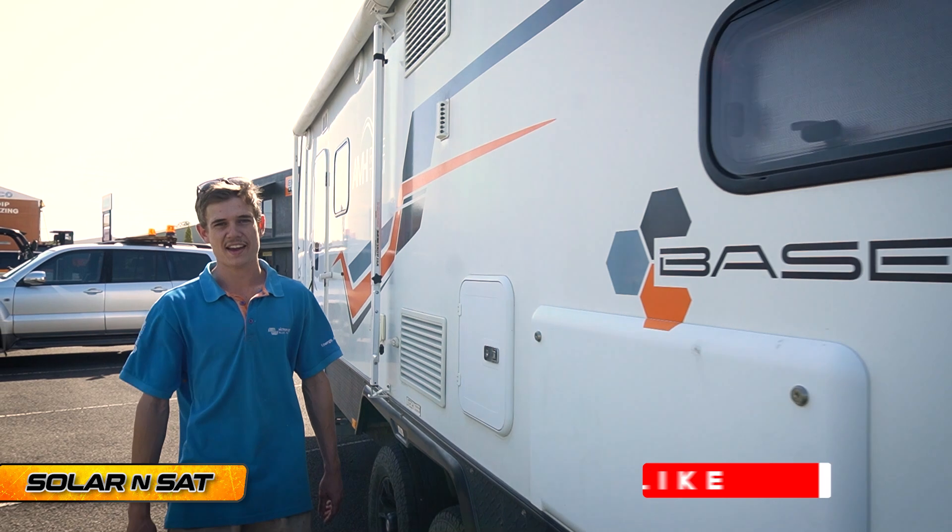If you have any questions about how to set up a DC charging system in your caravan, come and see the team down at Solar and Sat in Bundaberg.